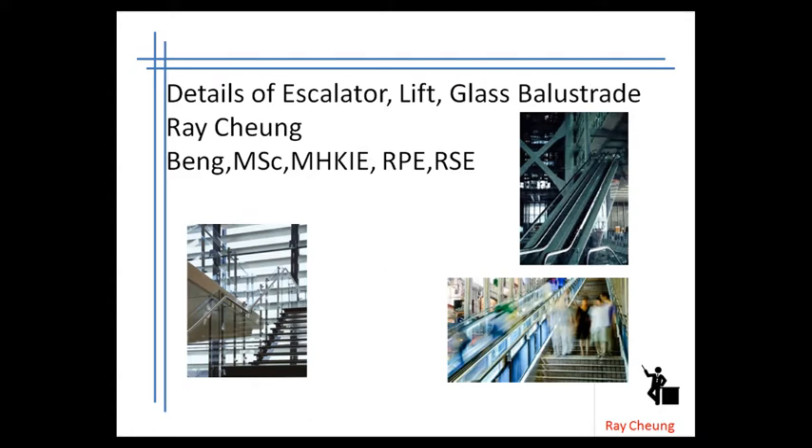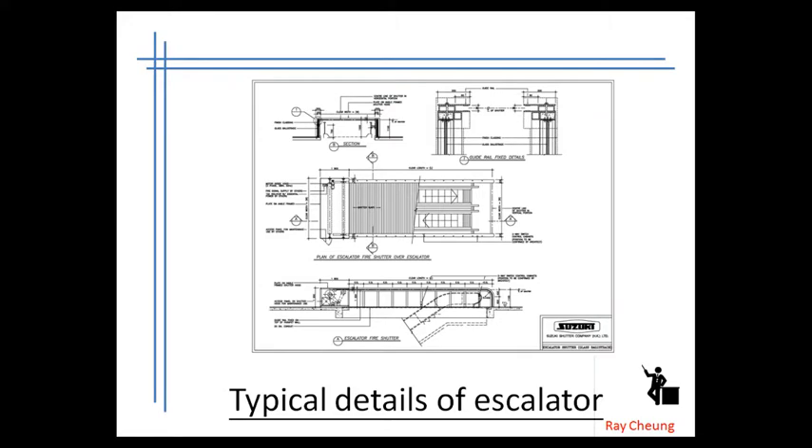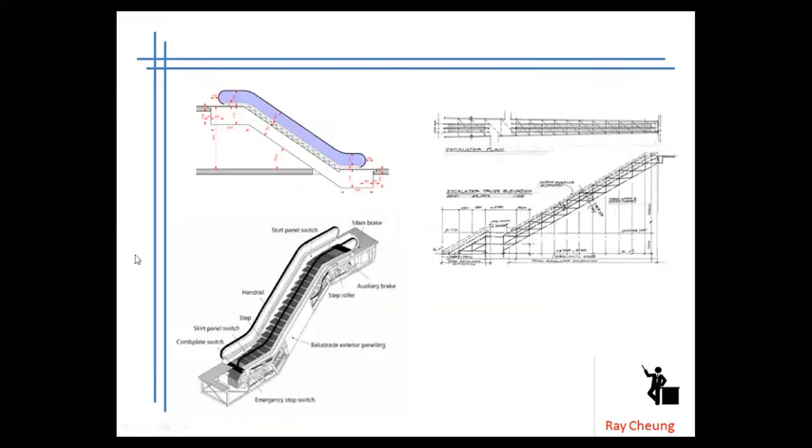Hello, today I will show you some details of the escalator glass barrel tray. This is some typical details. The important thing is that you need to understand the escalator — mostly they have a bottom with a steel frame. You also need to provide the space for the bottom and the upper levels. And assuming the loading is very heavy, that means you need to design your steel work or the concrete with sufficient capacity to take the loadings.